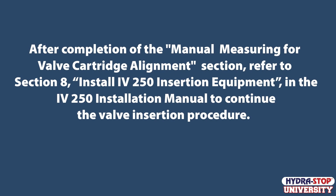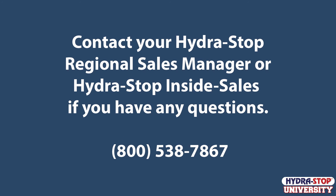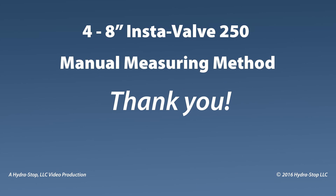After completion of the manual measuring for valve cartridge alignment section, refer to Section 8, Install IV-250 Insertion Equipment in the IV-250 Installation Manual to continue the valve insertion procedure. Contact your Hydrastop Regional Sales Manager or Hydrastop Inside Sales if you have any questions. Thank you for watching the 4 through 8 inch InstaValve 250 Manual Measuring Method.